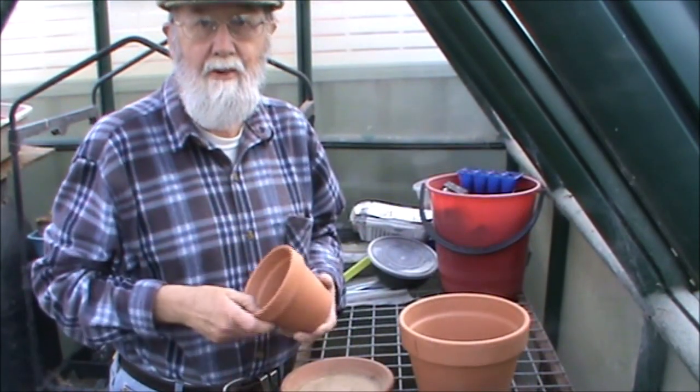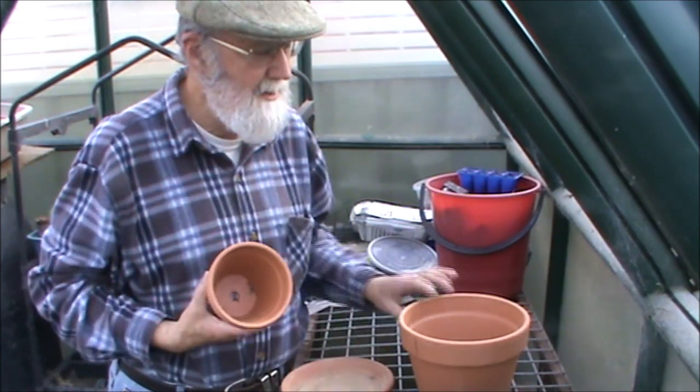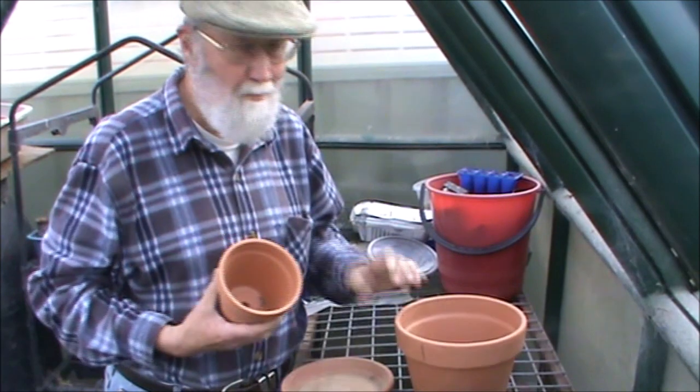Cuttings can also have their issues because they need to be kept moist but not too damp over a period of time so they can send their roots out. So what I'd like to show you today is a little pot-in-pot propagator that will allow you to do that.